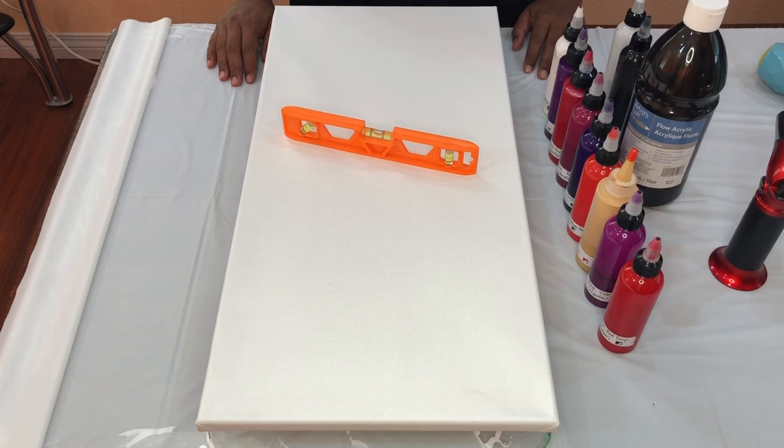Hello friends, welcome to ANSI's Artistry. Thank you for joining me for another fluid art creation. In one of my previous videos I was trying to create a rich and dark painting using reds and violets. Today I'm trying the same shades of colors but it's going to be on a black base.